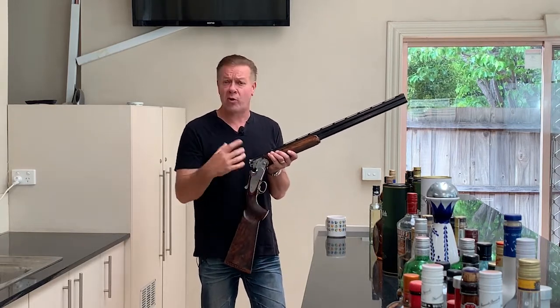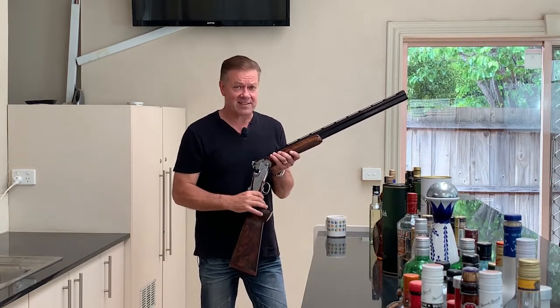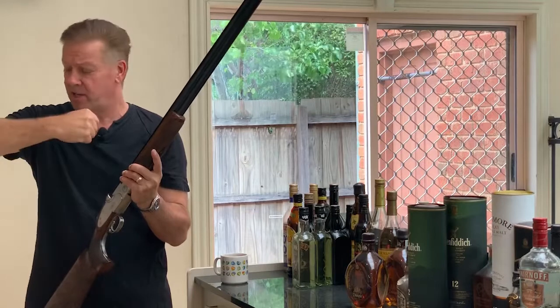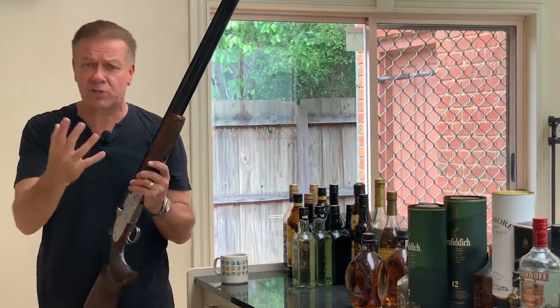I'll try and answer this today from a right-hander's point of view, but I'll warn you there is no definitive answer. If you're shooting in an event like trap where the gun will be pre-mounted to your shoulder, you'll have the opportunity to have your right elbow in a number of different positions — but which one's correct?